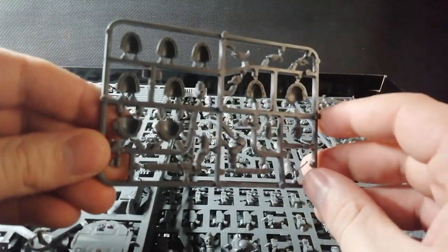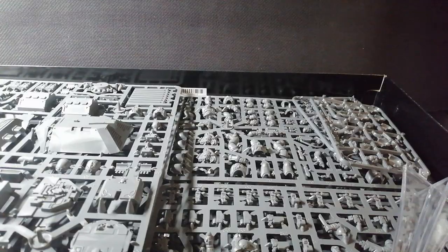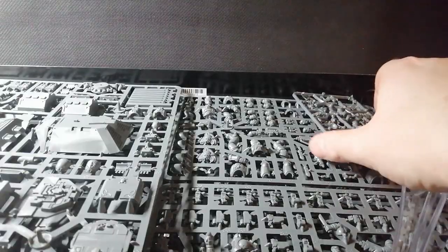They're pretty minimalist, especially for Space Wolves. They're all about the bare heads and you get two of them, which is a bit lame. I was hoping maybe they'd come out with something a bit cooler to tide things over until they actually bring out more stuff.